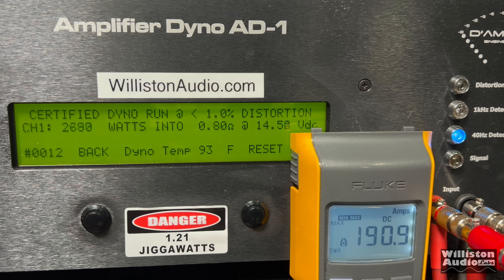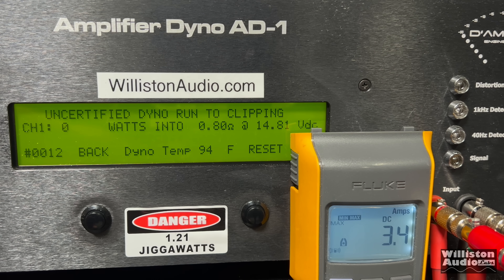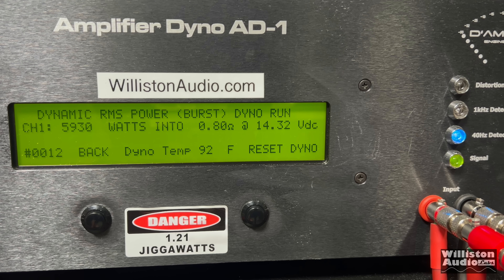Now trying 0.8 ohms: certified to 1% distortion gives 5,100 watts at 14.18 volts. Uncertified to the clipping point: 5,654 watts at 13.9 volts. Finally, the dynamic run at 0.8 ohms lands in the mid-6,000s — 6,416 watts at 14.53 volts.